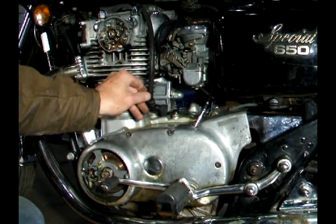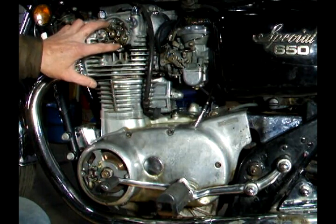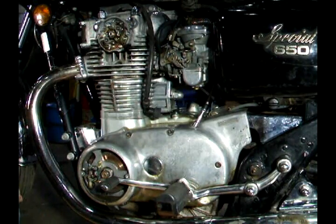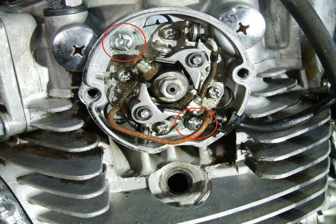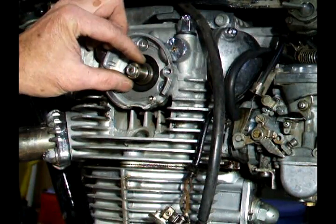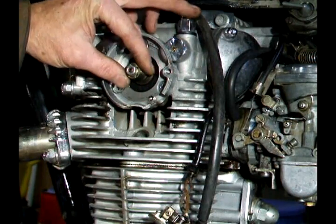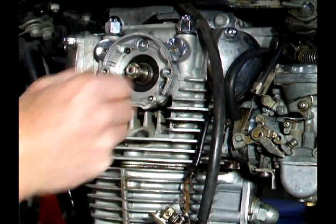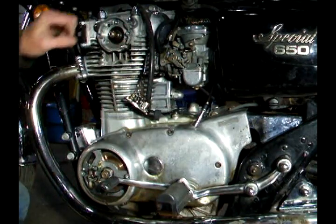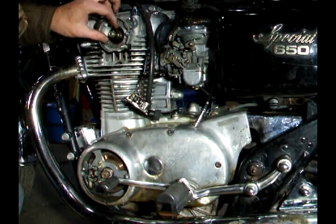I have the covers off and the spark plugs out. The first thing I want to do is remove my ignition plate and check my timing advance unit. You can do that by removing these two big screws. Now that you have the ignition plate off, you want to clean and inspect this area and make sure that the advance unit works — I can just turn this with my finger. Make sure that this moves freely and that the surfaces are not pitted.